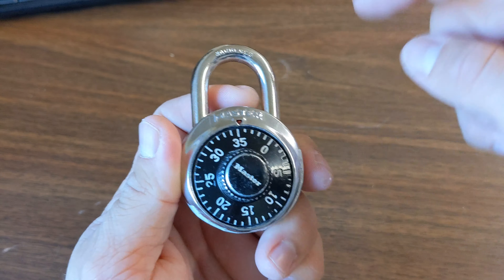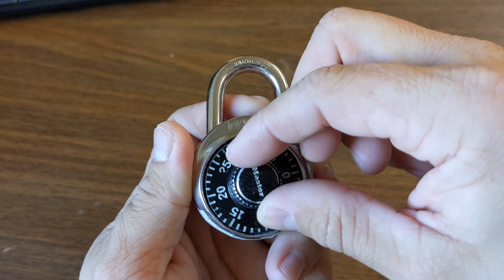And our last number is 21, so we're going to go to the right, just to the 21.